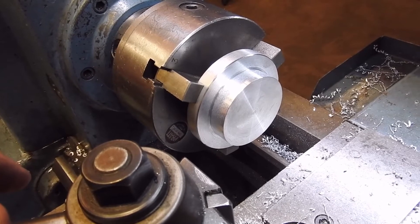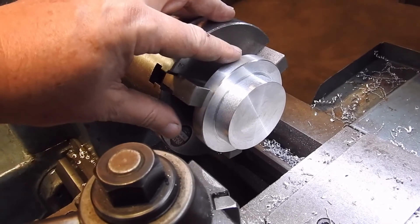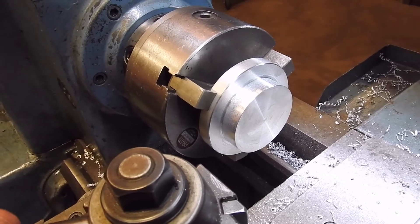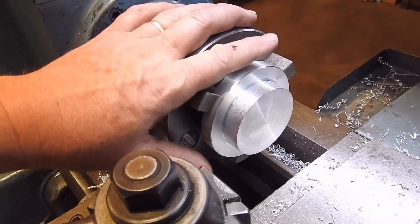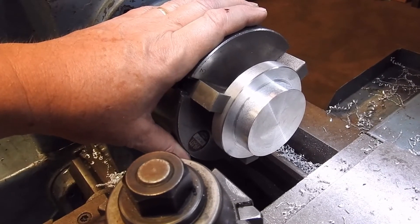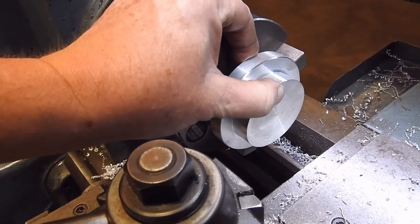This is a bit of 5083 aluminium. It came from a company that fabricates large aluminium devices — this was actually the plug out of an annular cutter. If you're after nice turnable bits of aluminium, it pays to talk to fabricators, because what they see as scrap could be a useful size to you. This is just under 90 millimetres in diameter — so about three and a half inches — and about 25 millimetres thick.